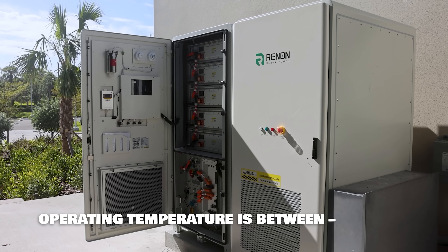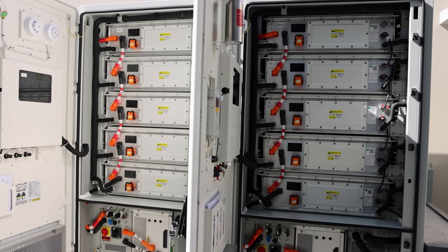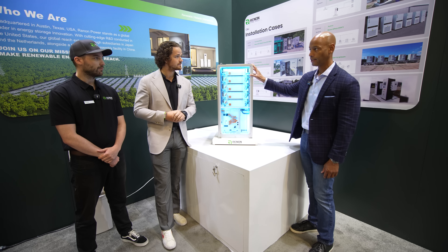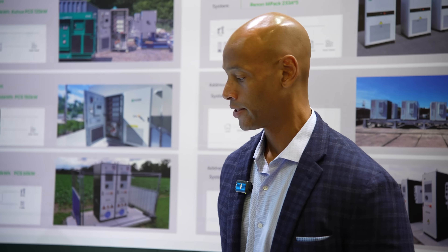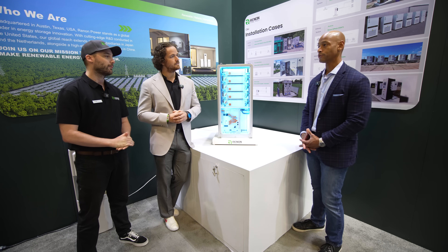The liquid cooling means it can work in really high-temperature environments — we have some deployed in Tampa, Florida — and also in cold climates as far as Canada or Alaska. The Impact 233 has 233 kilowatt hours of storage. Typical applications include hospitals, schools looking for resiliency, convenience stores, and car dealerships — especially with EV upgrade infrastructure, where Level 3 EV chargers spike demand and a battery like this is needed to shave that demand. If you have really high peak demand costs or are looking for resiliency, this is the perfect product for you.